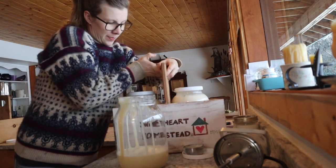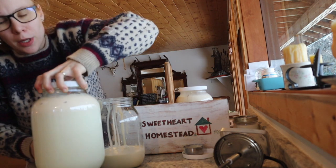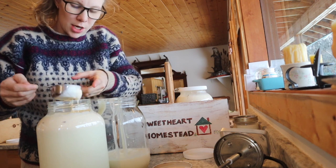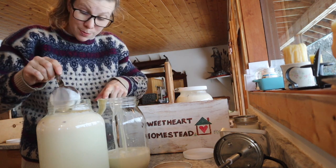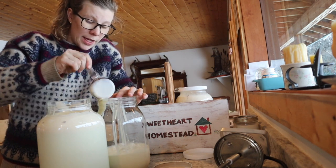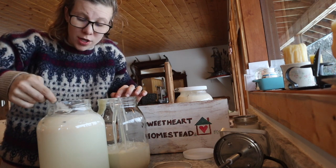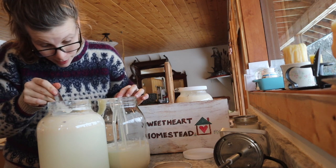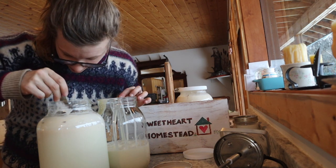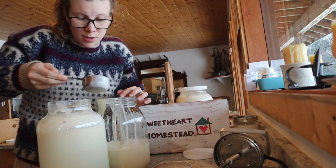Sweetheart Homestead is the name of our farm. My stepdad built me these crates and my mom painted them. It's just nice to have crates for moving milk around upstairs, downstairs, moving jars and such. It means I can safely move four jars at a time, a crate in each hand — and also for the kids bringing the empty jars back downstairs. Even just after I've strained the milk and put it into jars, moving it from the bathroom in our basement into the fridge is easier. Highly recommend wooden crates for moving milk jars.